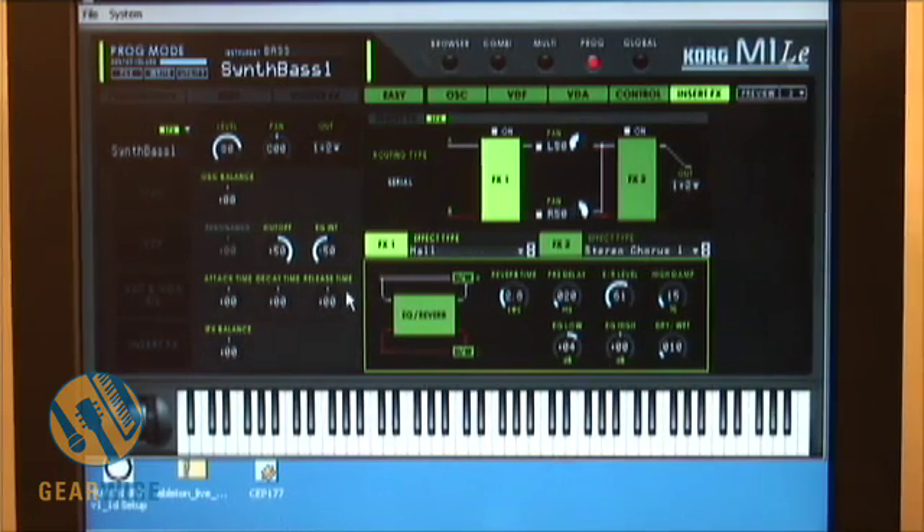Again, that's the Korg M1LE. You can find this with the K61P controller. Korg allows you to upgrade for a low, low price on their website, and there's a card that comes with the controller to actually do so. It's a pretty cool VST. If you get the K61P, I highly recommend installing it and playing around with it. But for now, I'm Bill Holland and this is GearWire.com.